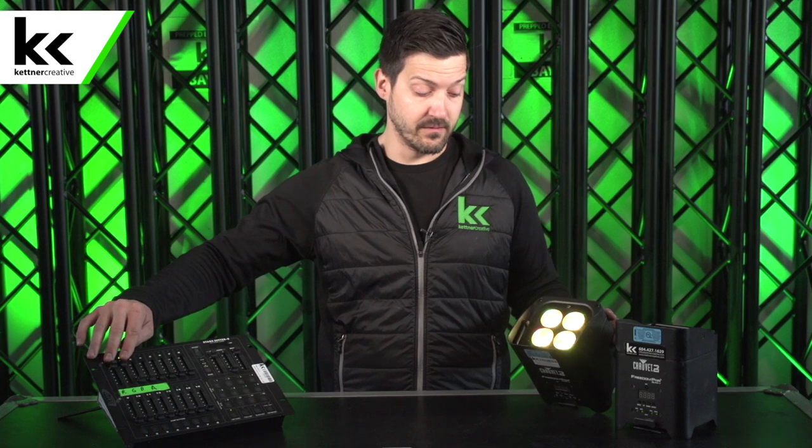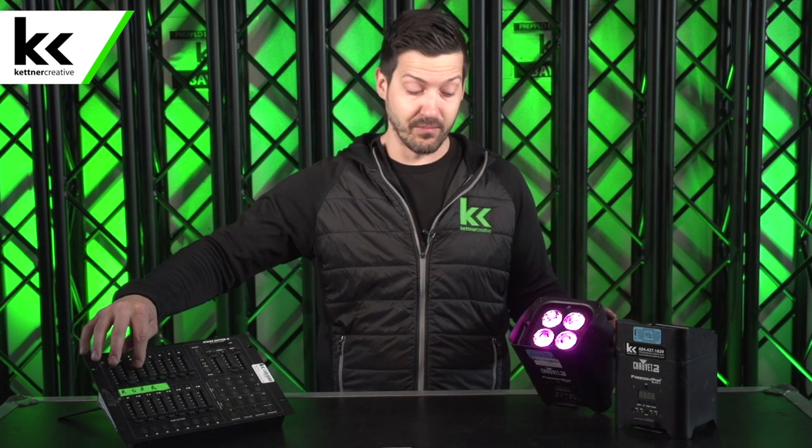Another note is that you can color mix. Because it's listening to all 512 channels at once and knows it's only supposed to listen to four at a time, we can push up red and green and get yellow, or red and blue to get purple, or red and amber for orange. You can color mix however you want.